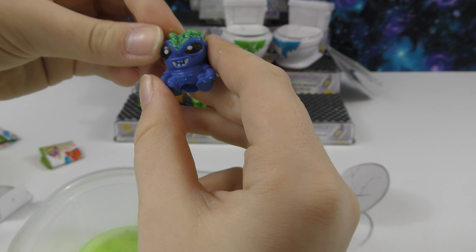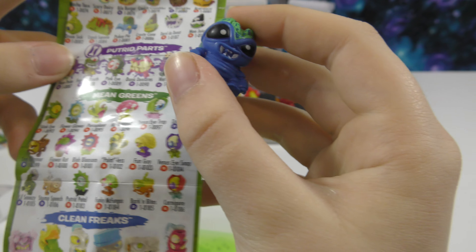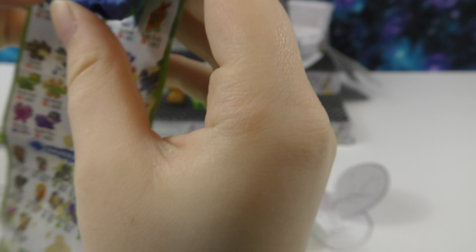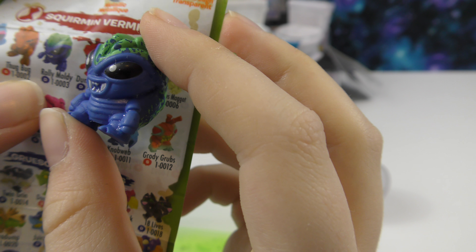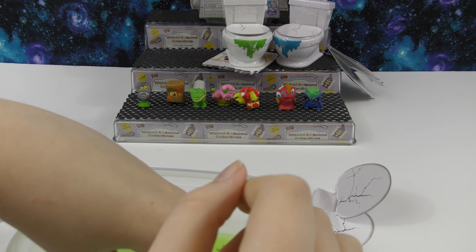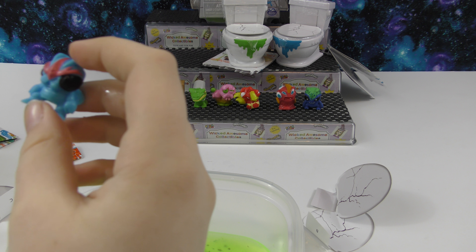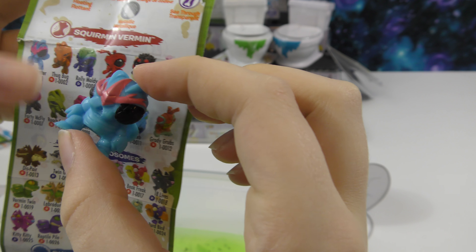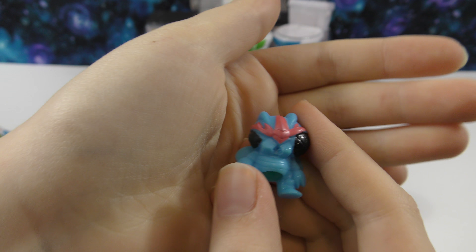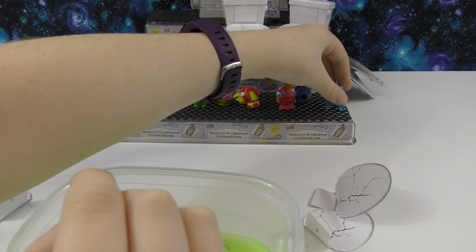Here is our first one — I really like the colors on this one. I'll dry it off and look at the checklist. I don't see it on this side so I'll check the other. I think we got Rolly Moldy — this one's really cool. And then here is our other one. I think this is the Fly Squatter — it's also a Squirmin' Vermin. That one's really cool. I don't know if this one will stand up.